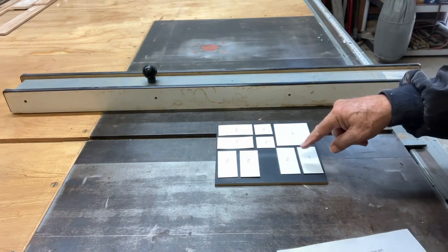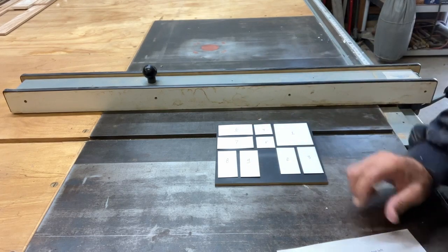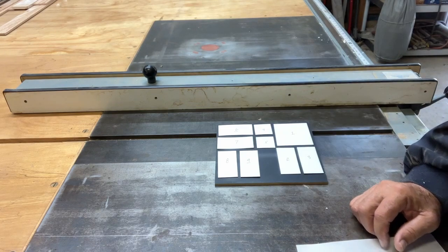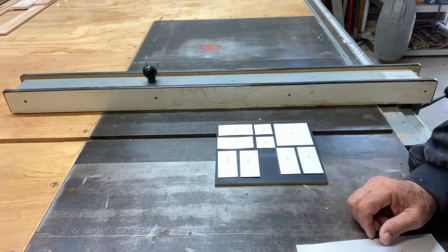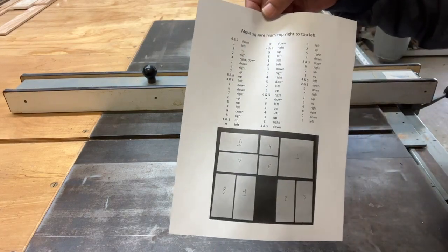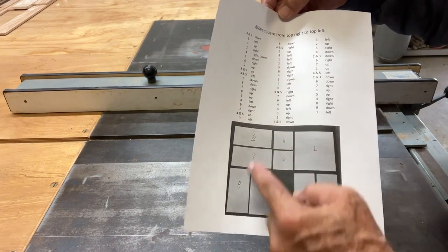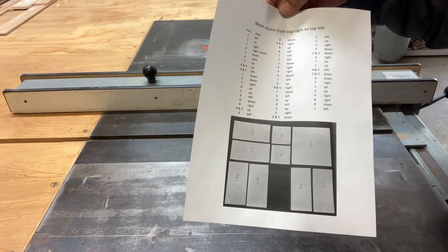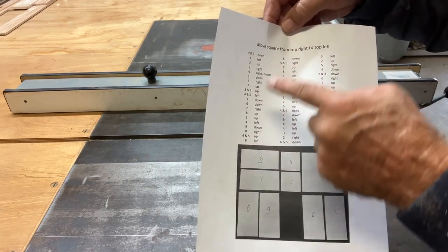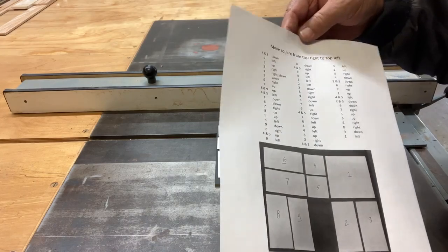So I took some paper, cut out the pieces, numbered them, and took a picture of the pieces in place at the beginning. Then I ran through his video stop and go, wrote down all the moves, and put all that information on a PDF file. The PDF shows a picture of the pieces at the start position — when you end up, you want to have number one over on the left side. These are all the steps you take to solve the puzzle. I'll put it on the video as a PDF file.